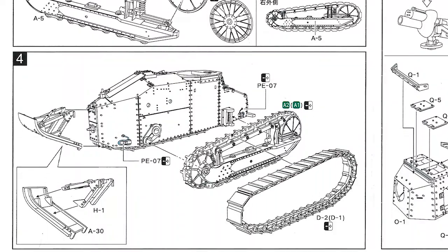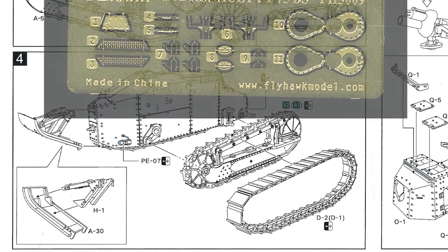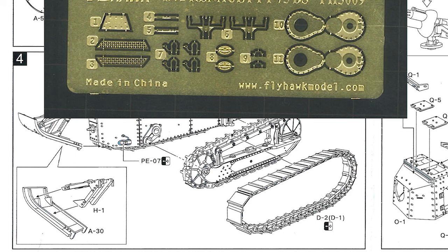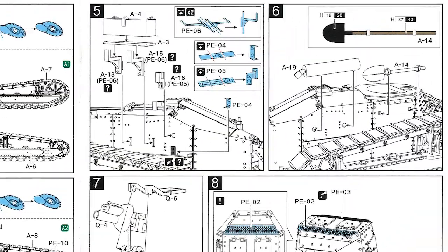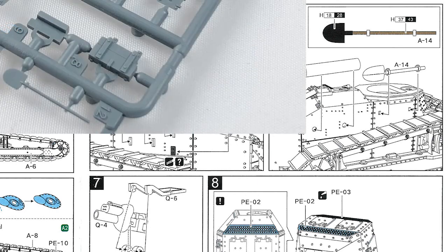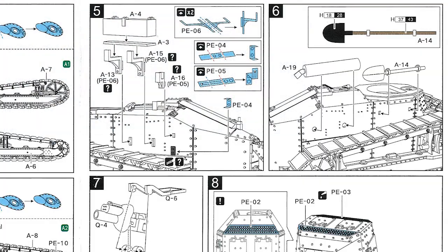Step four: you add the track to the two pieces of running gear you've made. It just gently slides over the running gear parts you've put together, and then those attach to either side of the hull along with another couple of small pieces of photo-etch. You also add the unditching ramp at the back. Step five is all about adding small parts to the upper sides of the hull — stowage boxes supported with photo-etch brackets, the exhaust, and a shovel.